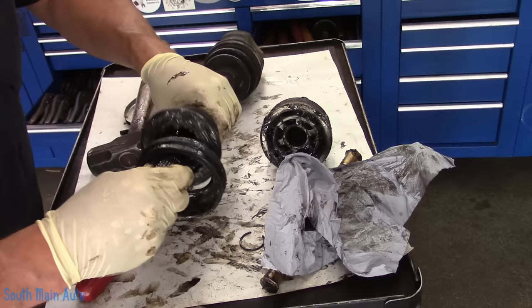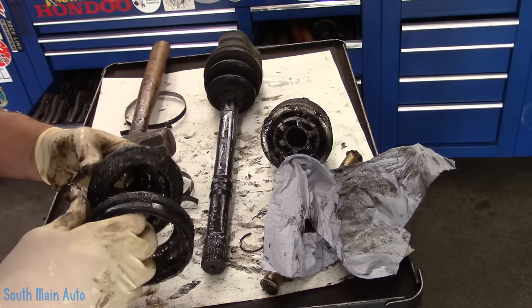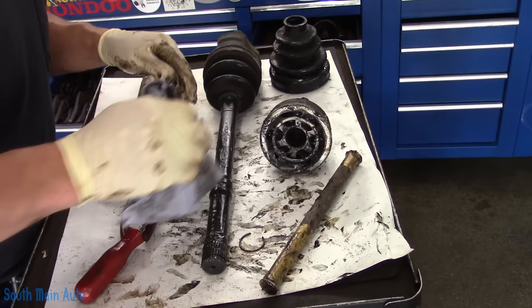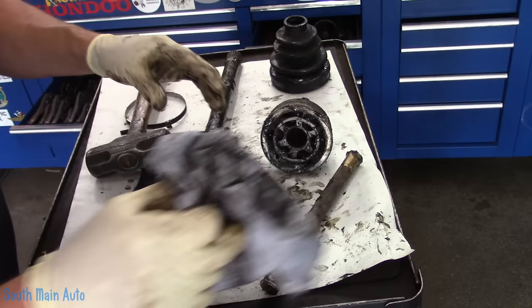We'll pull our boot off. We just have to remember which side is the outside in case they have the same splines — a lot of times they don't. I can see the inner shaft has this little extra ding-donger on there. So while we're cleaning up this whole mess, we'll get this side worked off. What a freaking mess.